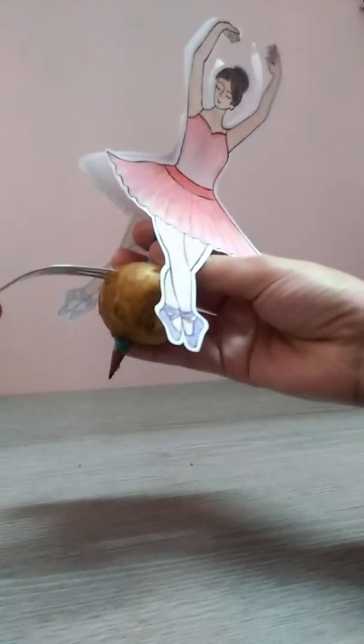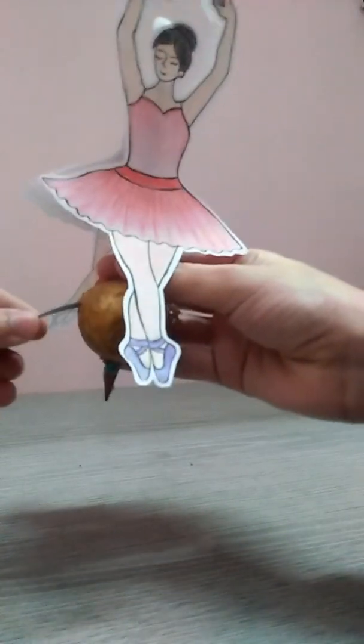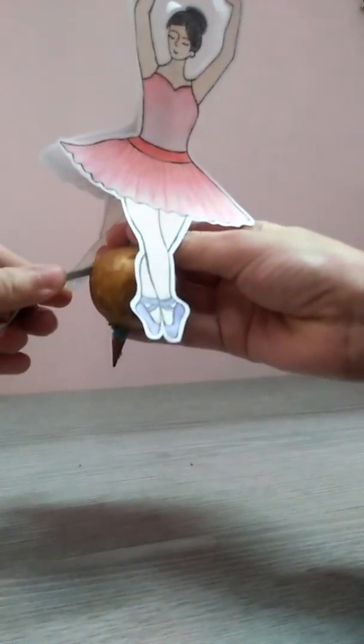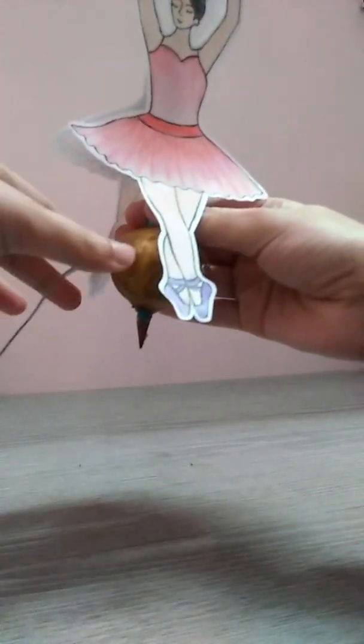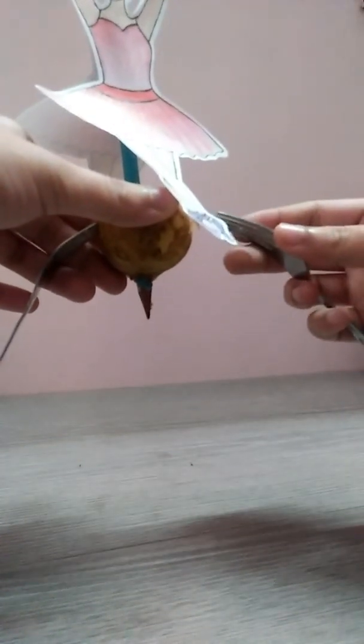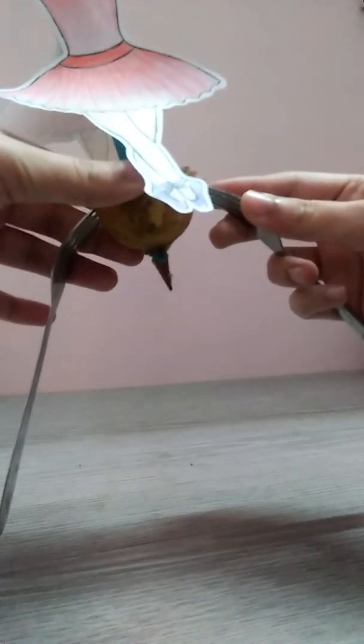Now we have to take a fork and put it inside the potato at an angle with the pencil. In the similar way, we have to take another fork and put it on the other side, roughly with the same angle of inclination.